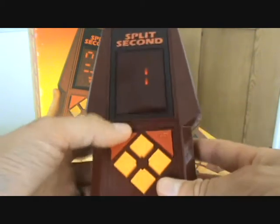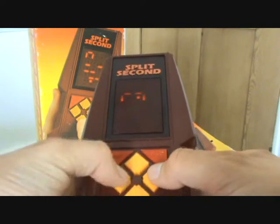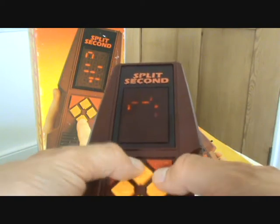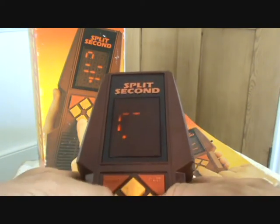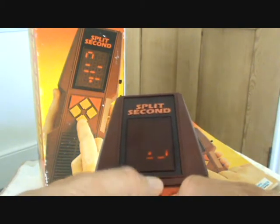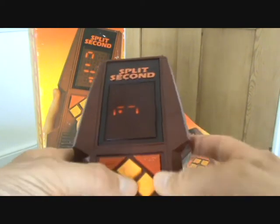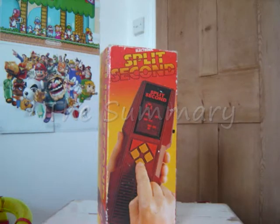Now I'm going to select game eight, and this is Speedball. The object of this game is to capture the ball in a square box. The longer it takes you, the slower the ball will become and the easier it is to catch, although it does get quite confusing using the cursors to try and capture it. But it really is good fun, and once again you can share and see who can do it in the quickest time. Split Second really is addictive and another great source of entertainment, and a great way to interact with video games.